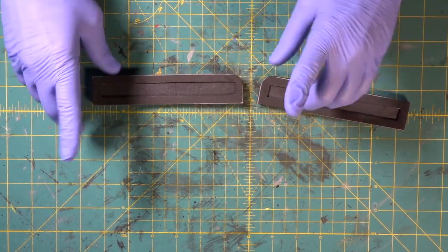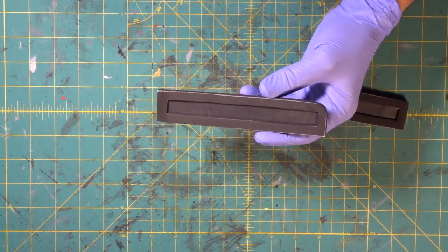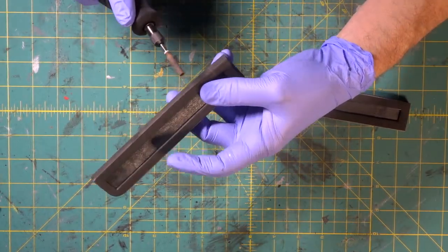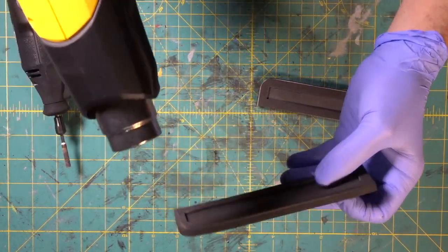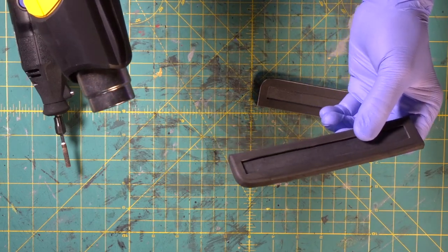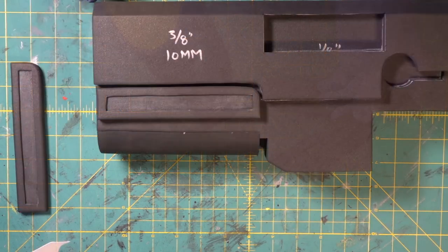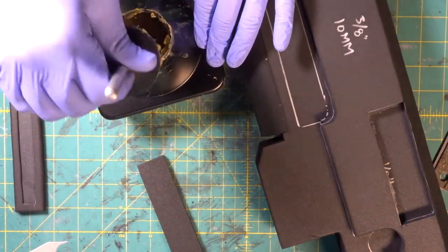We've got two of these. Now we're going to come in with the Dremel and round these edges off — dust mask on. Then we're going to come in with our heat gun and heat these edges up, which will tighten the foam up. That is really cool. We've got our line drawn down on there.